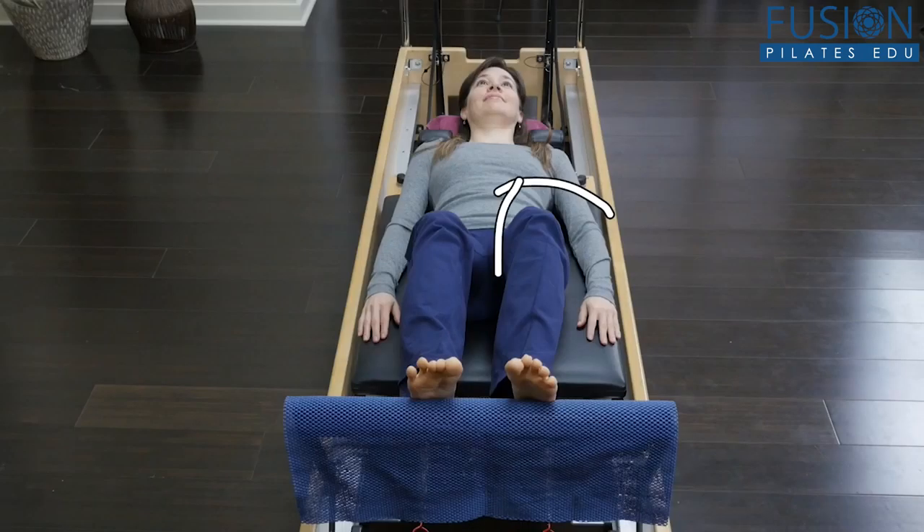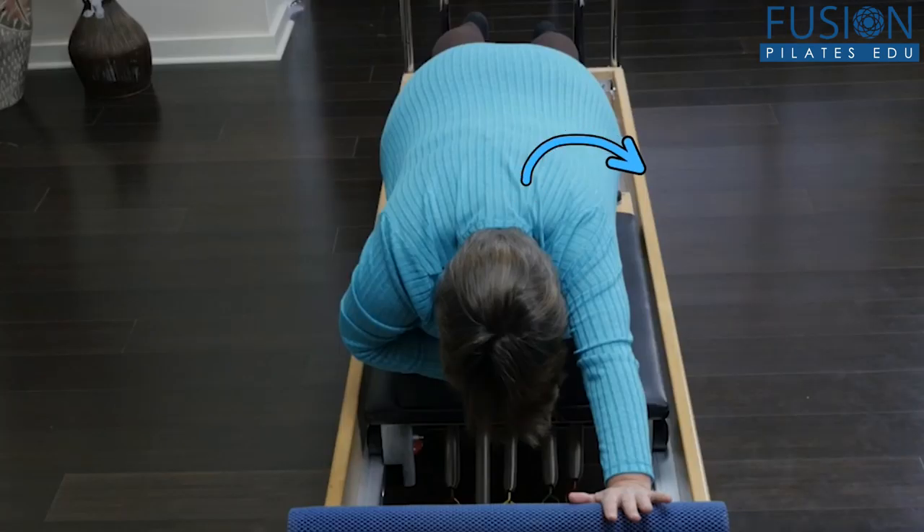Join Casey Marie Hurt for a workshop that is completely different from any you've seen before. Learn to look at your clients' bodies in a more artistic and creative way in order to aid them into better baseline movement patterning.